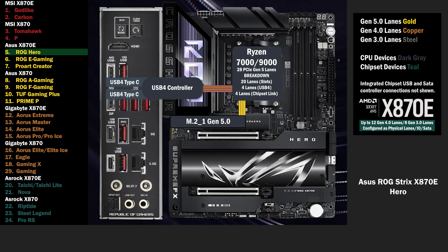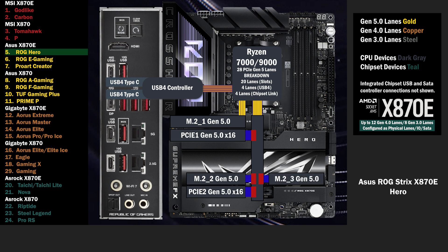4 Gen 5 lanes go to the main M.2. 16 lanes at Gen 5 go to a PCIe switch, connecting 2 PCIe 16 slots and 2 M.2s. This switch has 4 modes. If only the first PCIe 16 slot is used, all lanes go to that slot. If the second PCIe 16 slot is used, 8 lanes go to the first and 8 lanes go to the second.